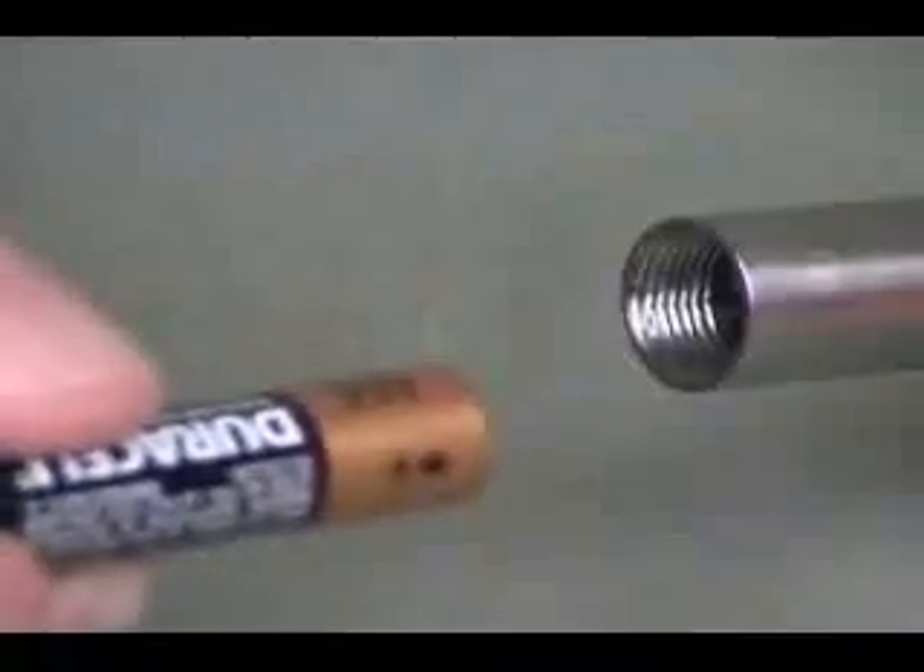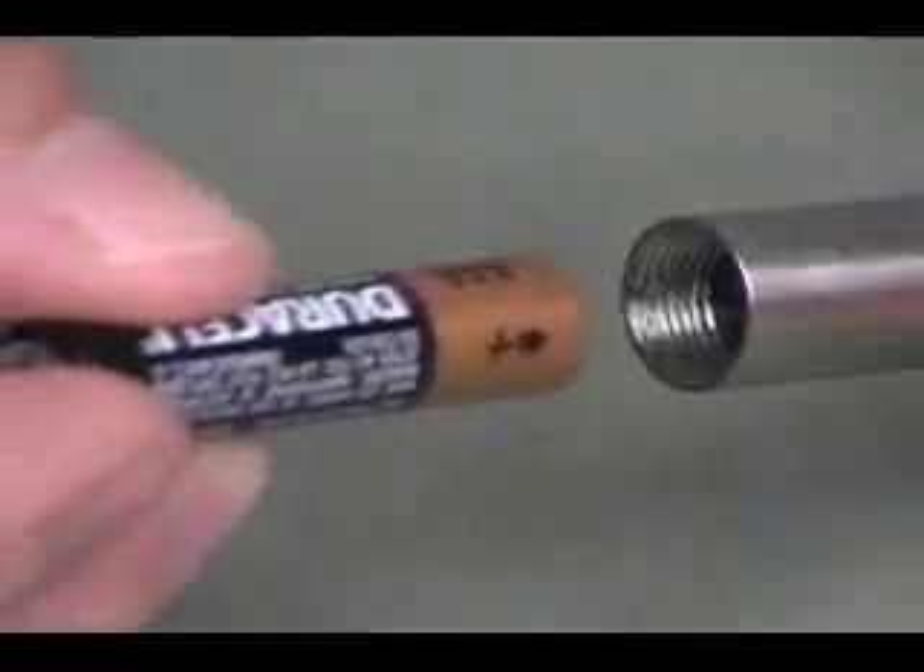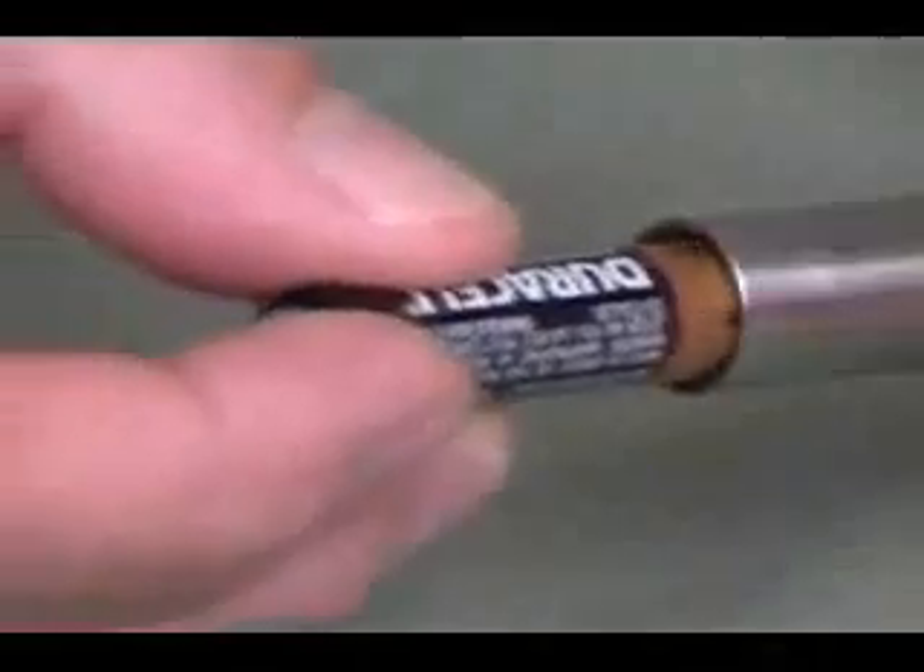Easy to remove, the light uses two standard AAA batteries that can be changed easily in the field.